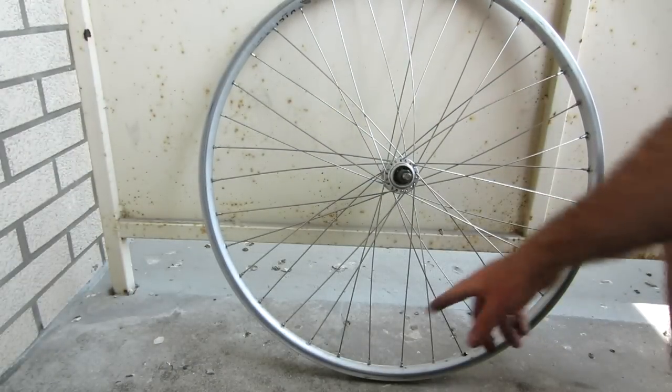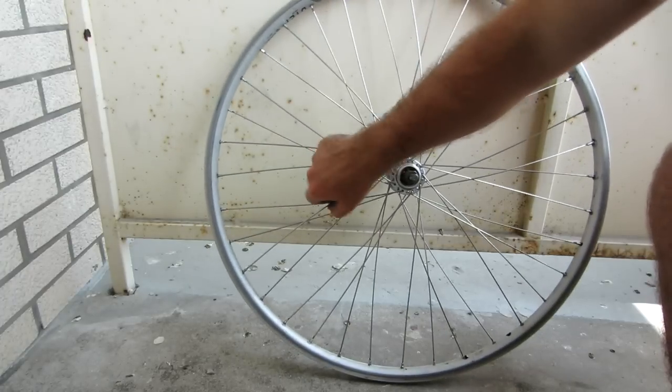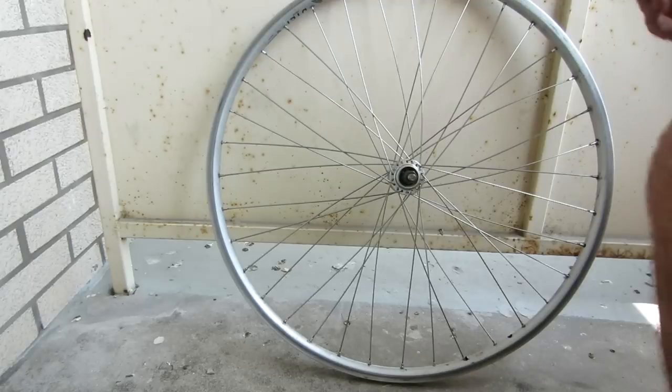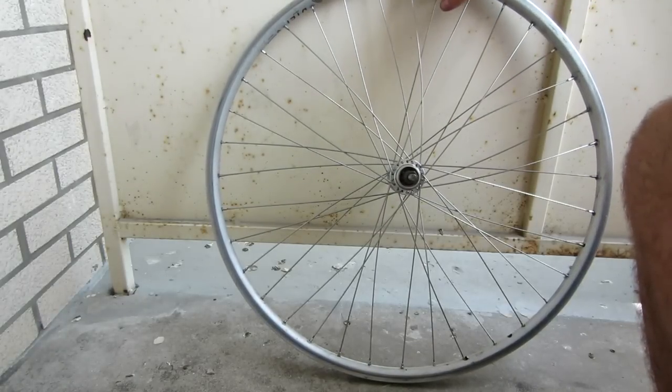I've worked my way around the whole rim and gotten all the spokes nice and loose. As you can see when I squeeze on them, they're very, very loose. I did it in a systematic way, leaving just a few threads showing at the end of each of the spokes where the nipple attaches.